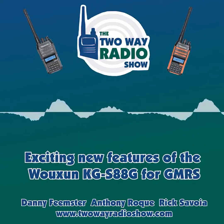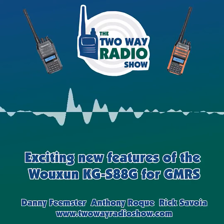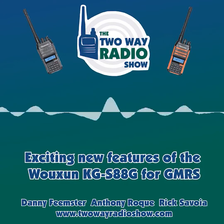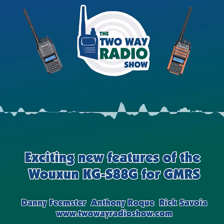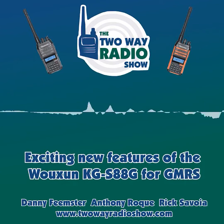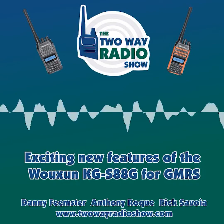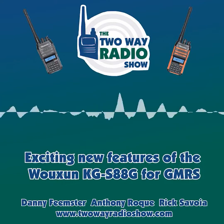Now we have the KG-S88G. This is a radio that we've been working on for quite a while now. It's built on a new platform from Ocean — a smaller type hardware platform — so it's a lighter, more compact radio compared to the other models mentioned. And it has some hardware features not previously available in any of the Ocean models, such as the USB-C charging port as well as IP67 waterproof,